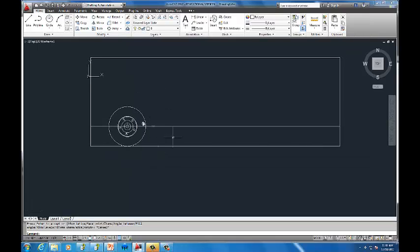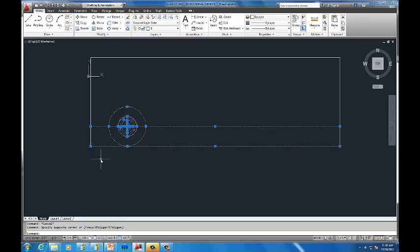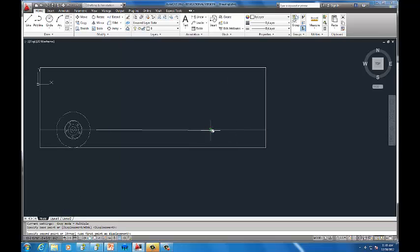Now I don't want to redo all that for the other tire. I'll select just the tire using a blue selection box — dragging to the right gives a blue box that only selects objects completely inside it, while dragging to the left gives a green box that selects anything it touches. Using the blue box, I select the tire and use the copy tool, grabbing from the center point and placing it along the line where the rear tire should go. Now I have two exact copies.